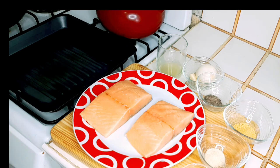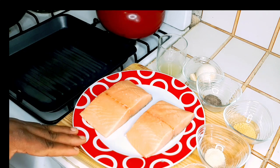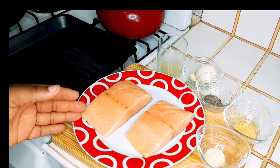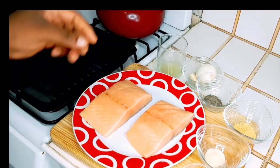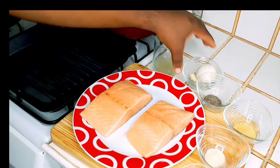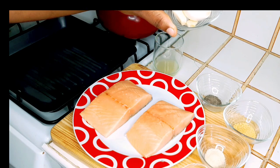In this video guys, I'm gonna do a grilled salmon with garlic butter sauce. Here I have two lovely pieces of salmon, some salt, some onion powder, some all-purpose seasoning, some black pepper, a squeeze of one lemon, a medium-sized onion, and two cloves of garlic.